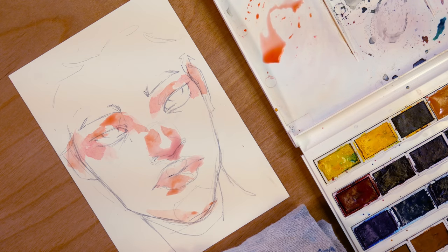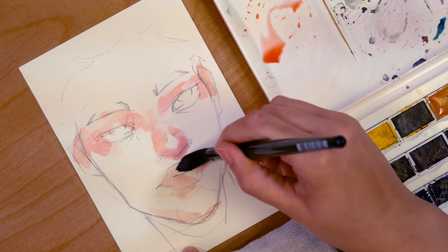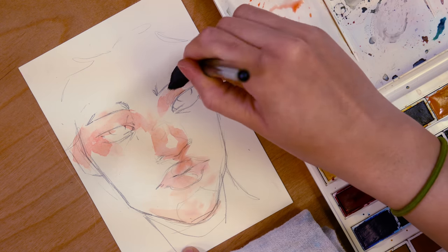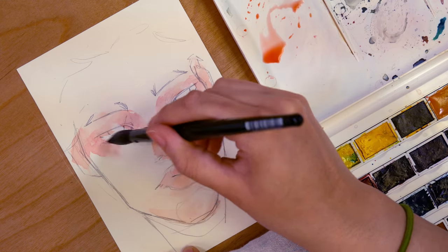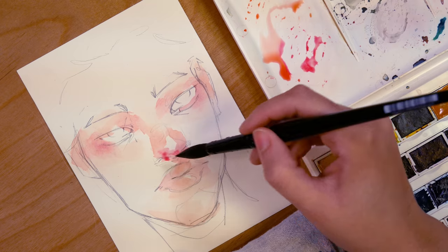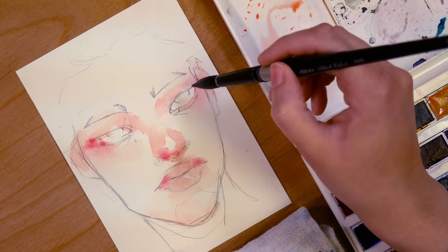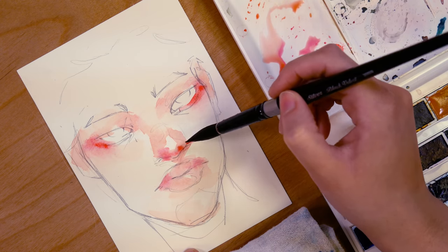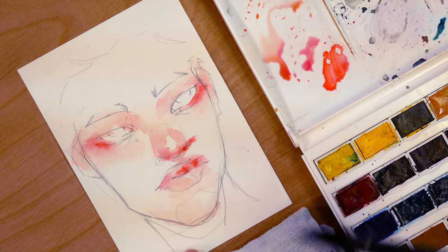I guess we should actually talk about art for a bit today. I am working on three small portrait experiments, and these are actually the originals for my patrons over on Patreon. These three will be going to the three patrons at the original art tier this month — paintings they've already paid for — and they will be going to their new homes soon.